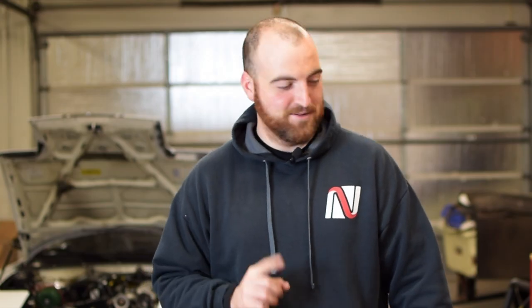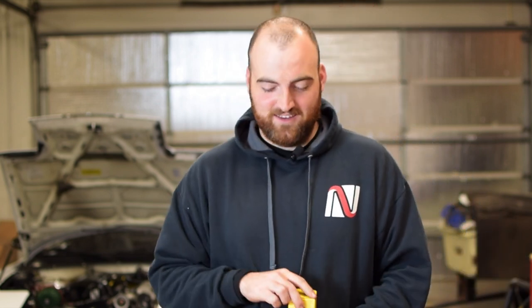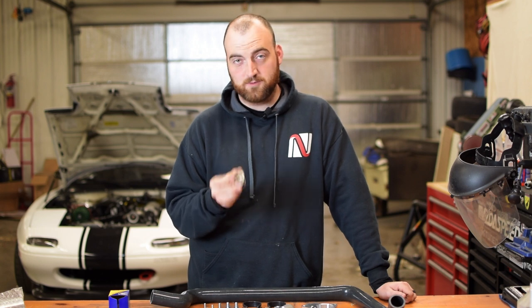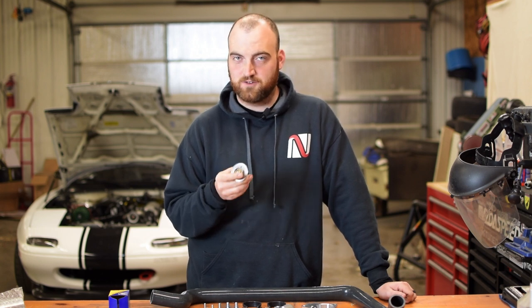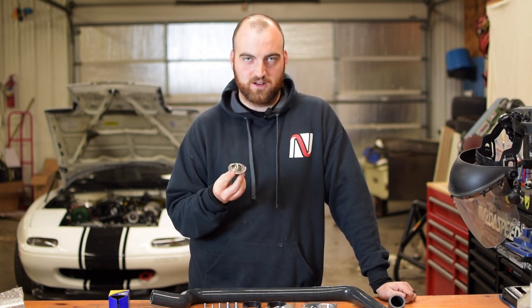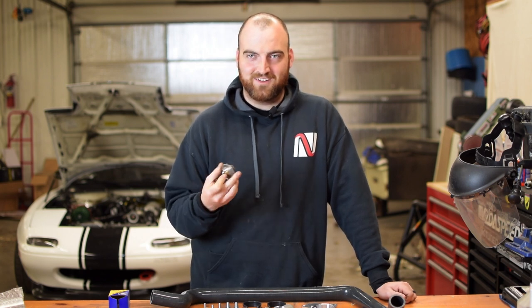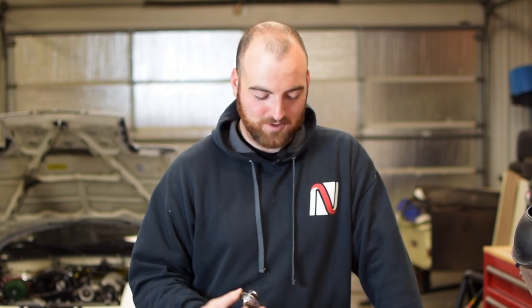The one thing the kit does not come with is a thermostat. This is just a factory Miata thermostat — it's 180 degree instead of the 195. We'll put a link to one down in the description. I think this is a worthwhile upgrade on any Miata cooling system. Why wouldn't you want it to run a little cooler?